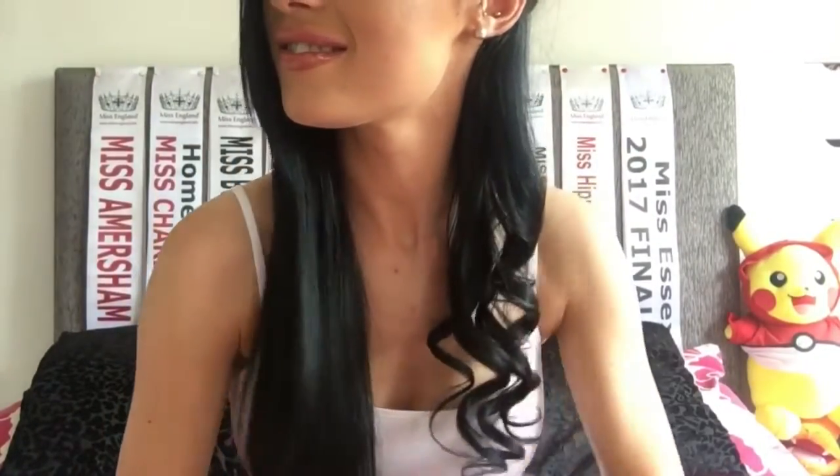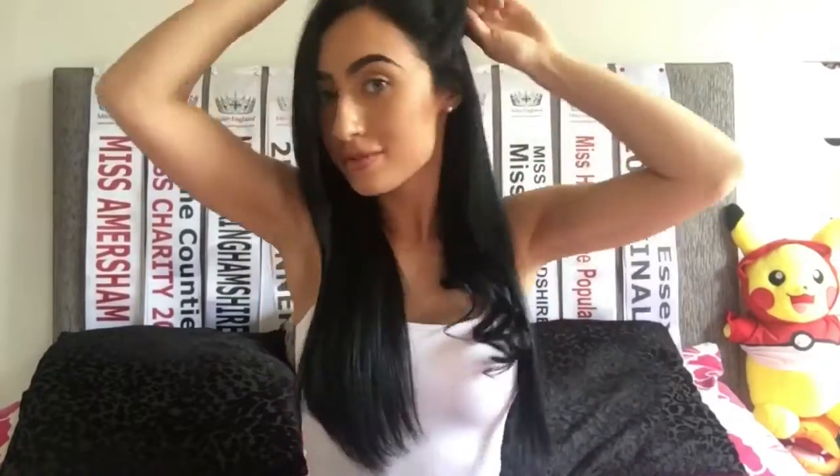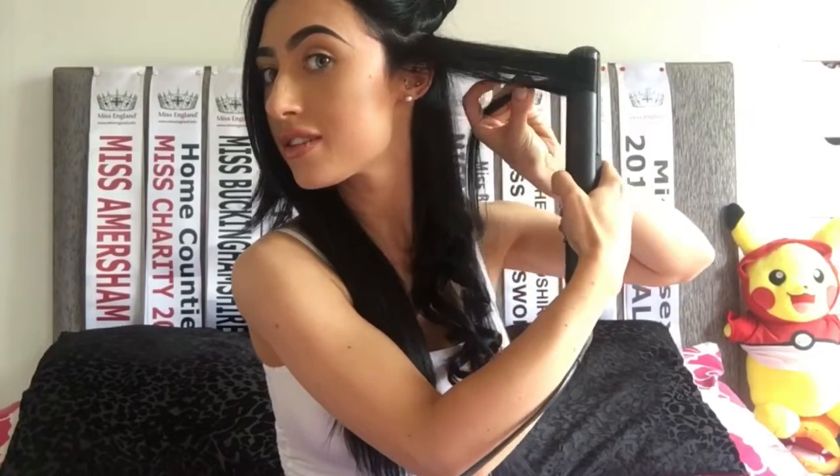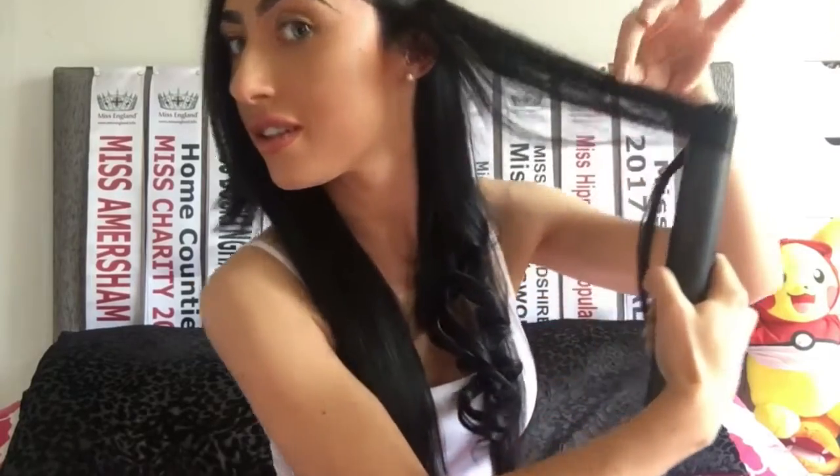That's the first bottom section done, now we just need to take another section of hair to curl. Make sure you're holding the ends of your hair when you curl to avoid flyaways like this.